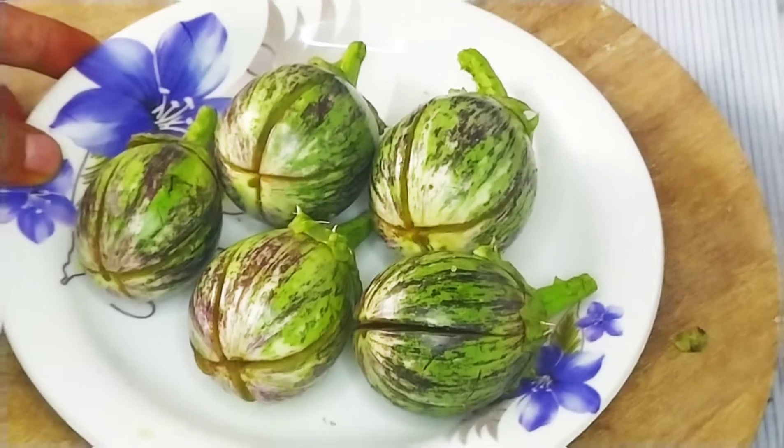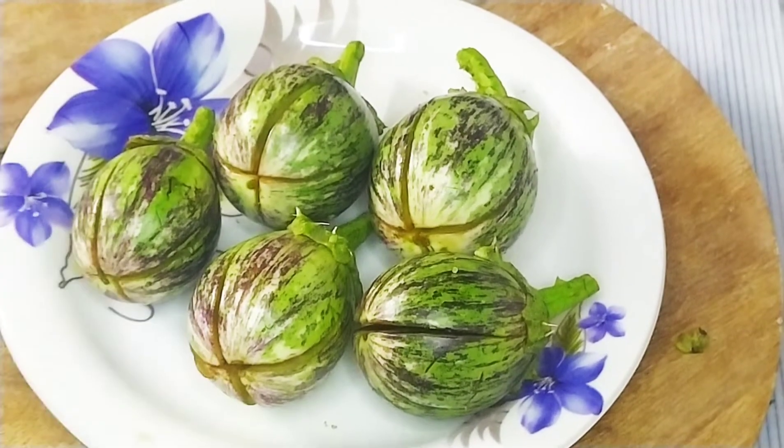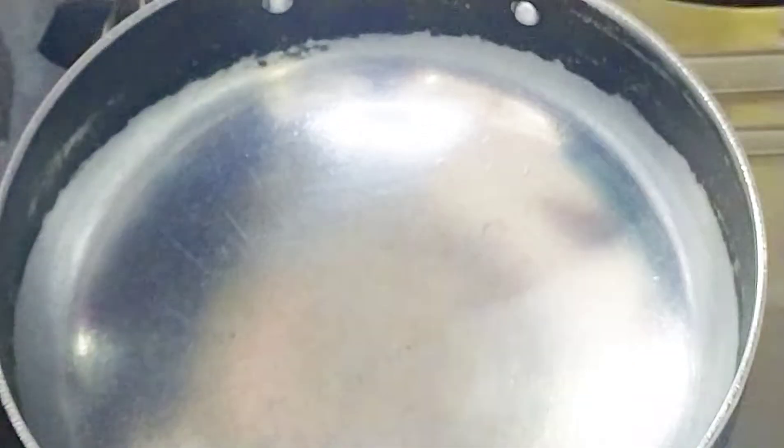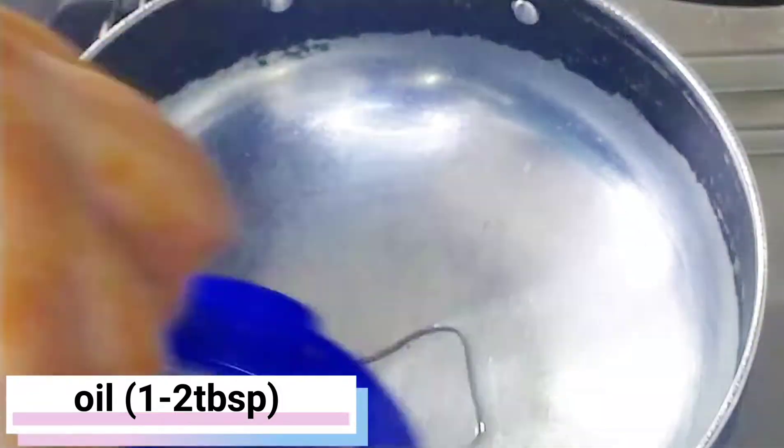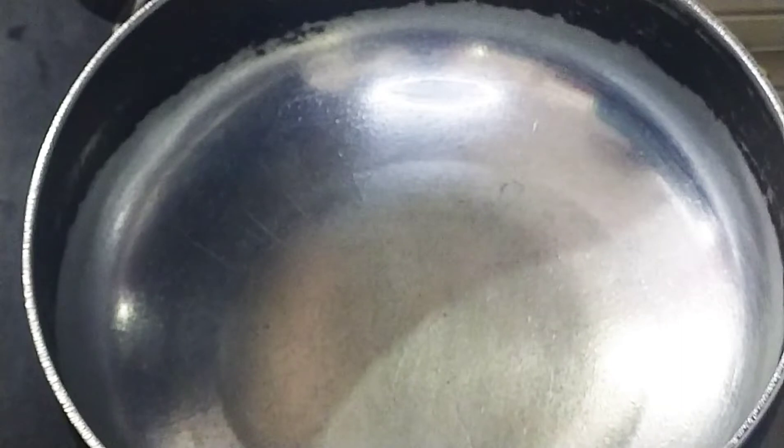When we have cut our baingan, we are ready. We put 1-2 tablespoons of stuffing into the baingan.